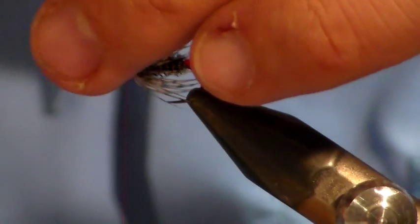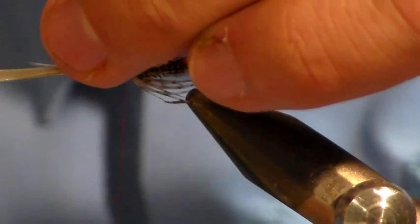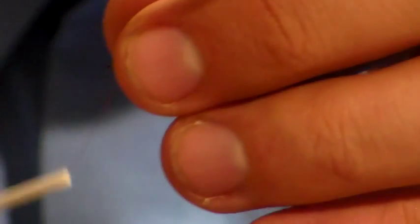Then using your scissors cut the stem off. Now we're going to hold everything back and make a nice neat head.